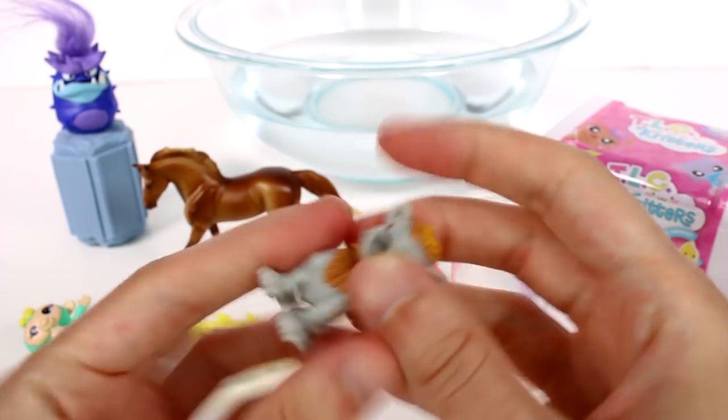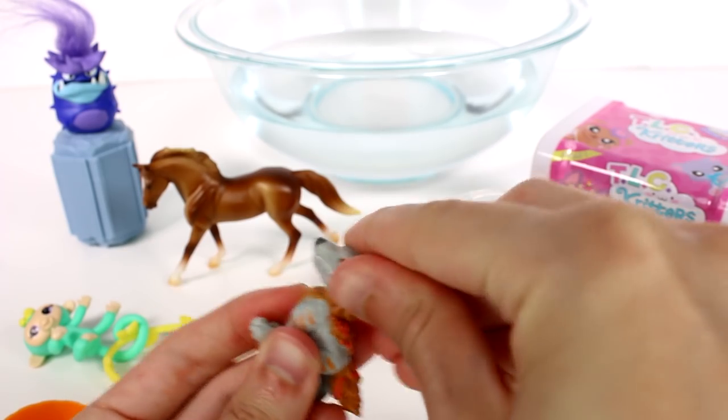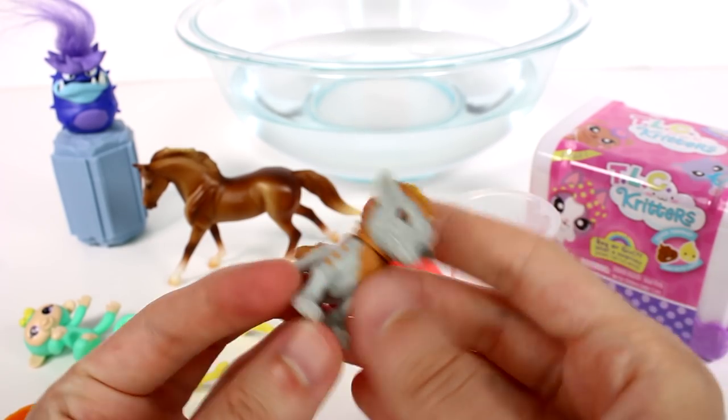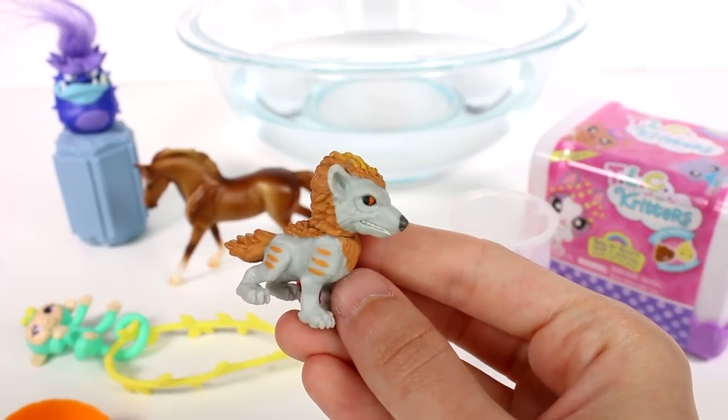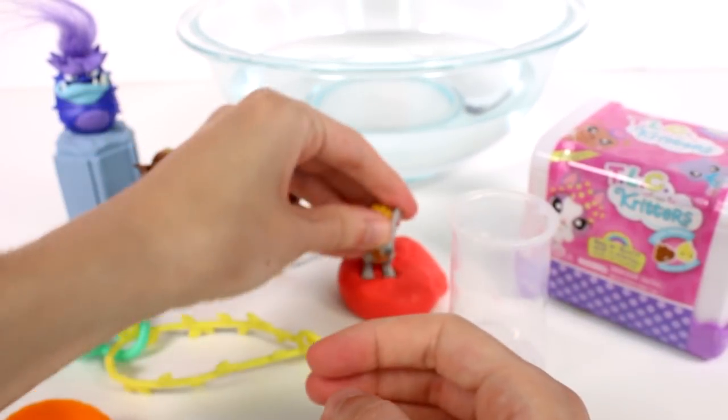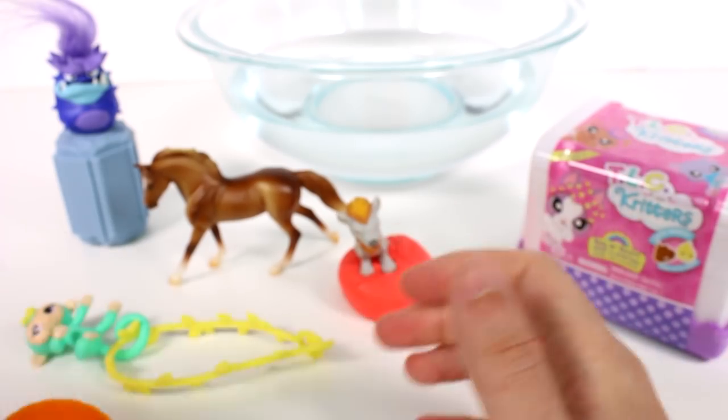But yeah, this is what we got here. You can take his head off — he still has some putty left. He's really, really cool. He's definitely one of my faves. They're all so cool.